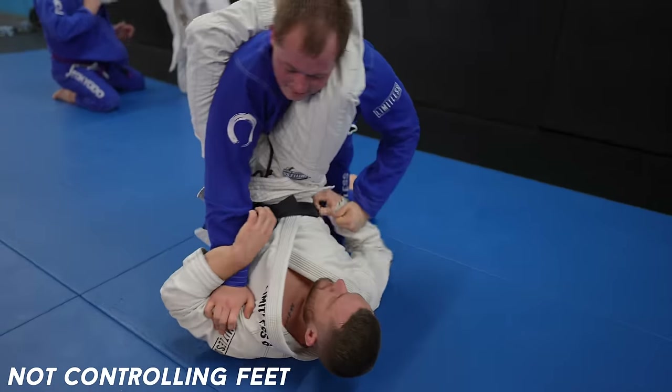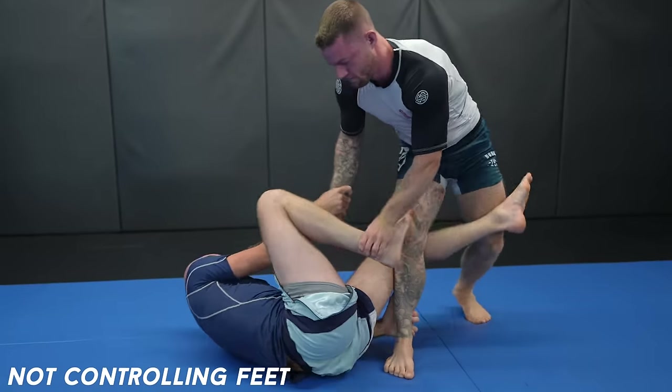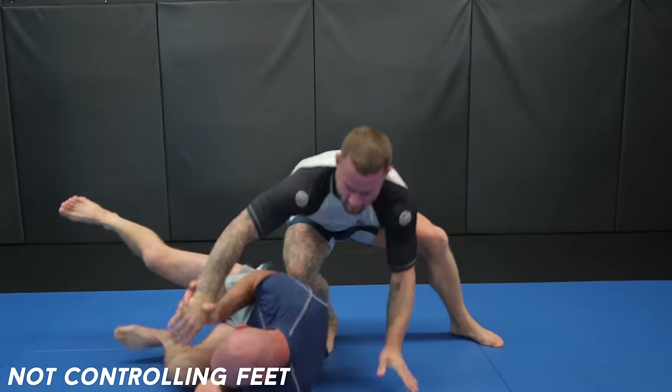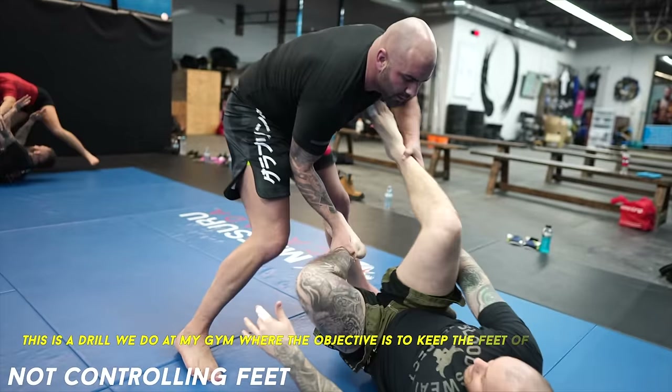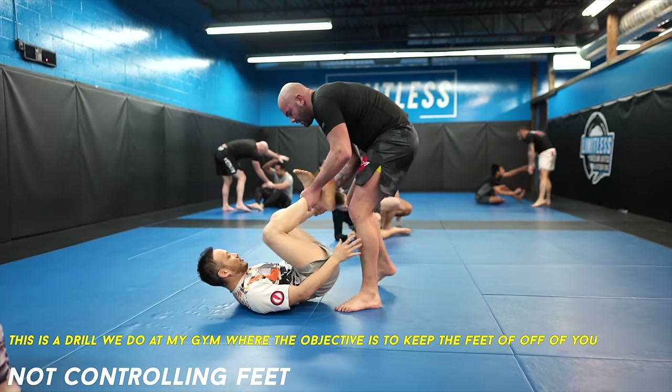I cover this more in my conceptual passing video. Instead, you must always aim to keep your opponent's feet off of you so they can't use them to sweep you, submit you, or control you. If you prioritize this, I guarantee your guard passing is going to improve substantially.